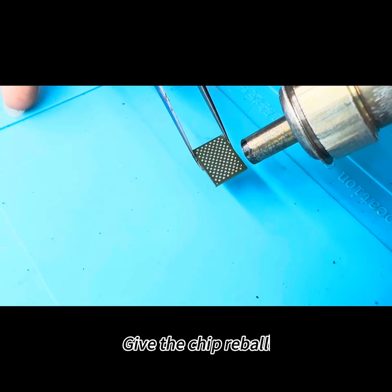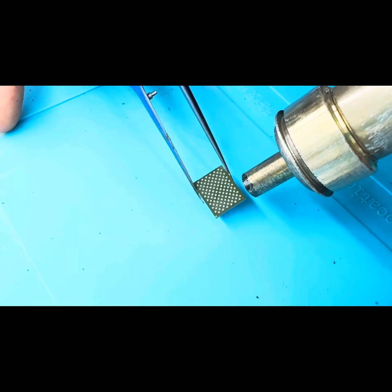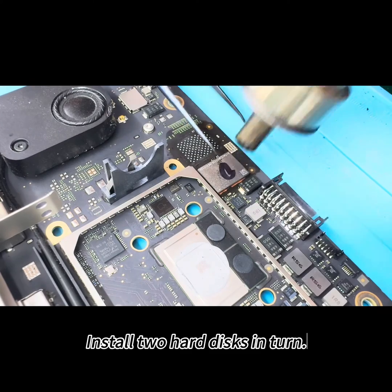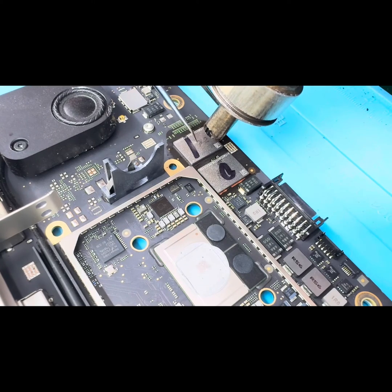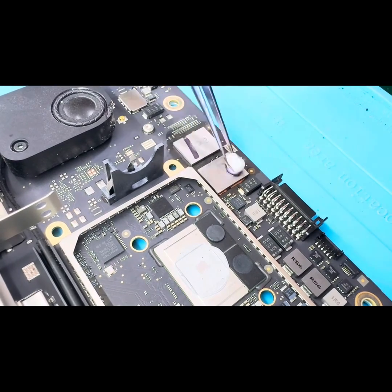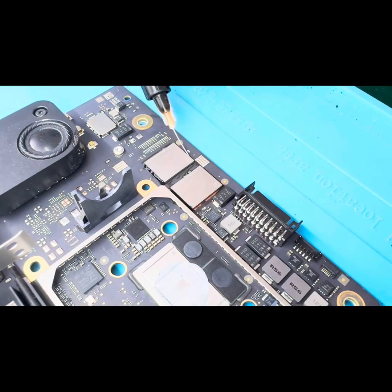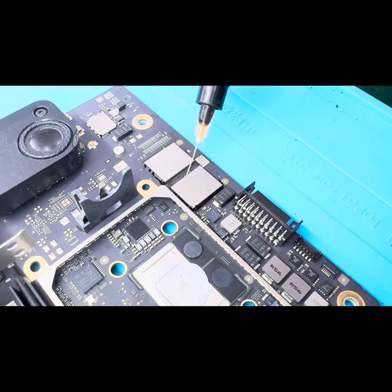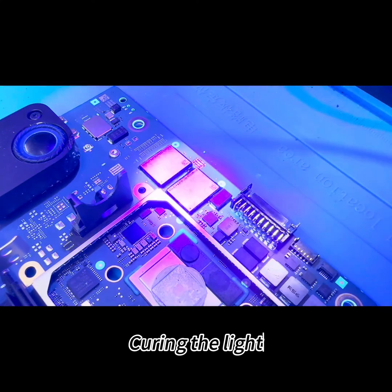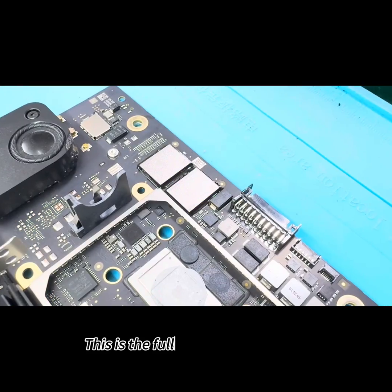Remove the original chip. Install the two new hard disks in turn. Erase the markings above the hard disk. Apply shielding black glue, then cure with UV light. This is the fully installed hard disk.